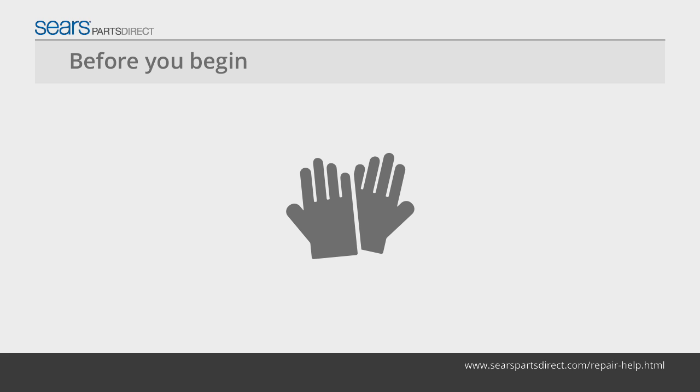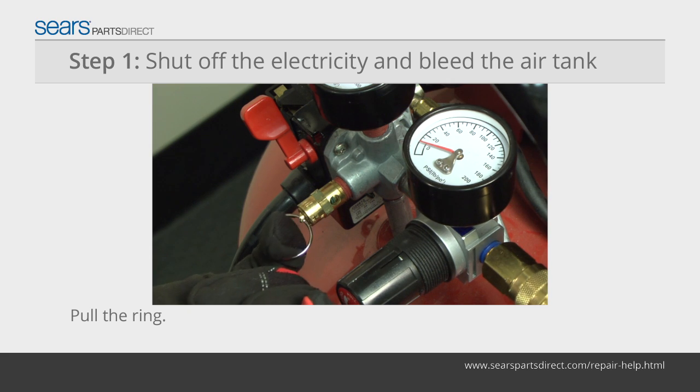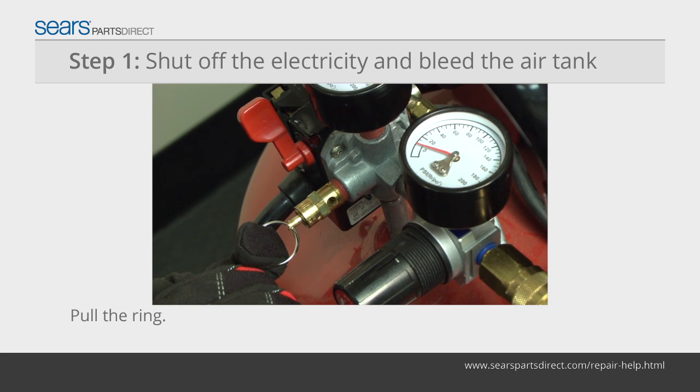Before you begin, wear work gloves to protect your hands. Unplug the air compressor's power cord from the wall outlet. Pull the ring on the safety valve to bleed all air pressure from the tank.